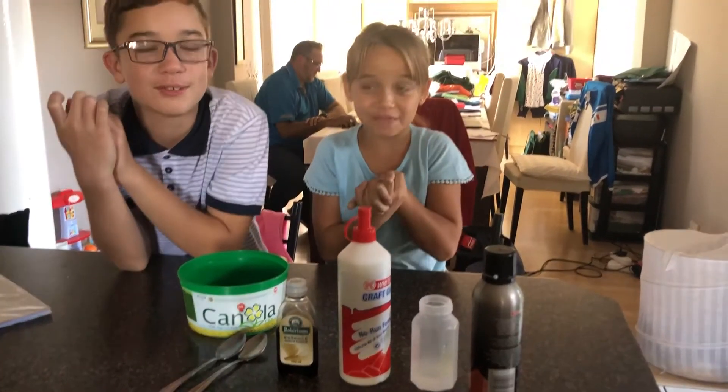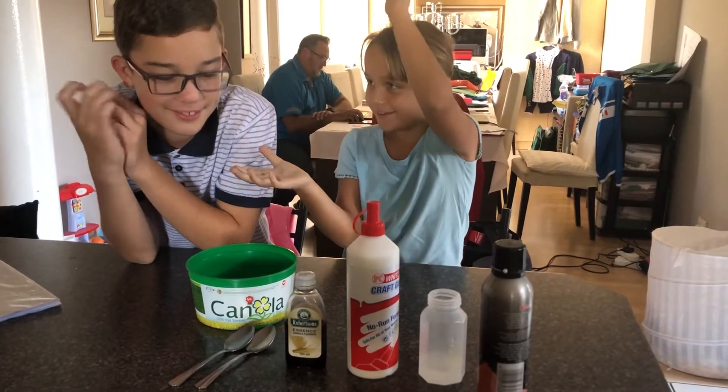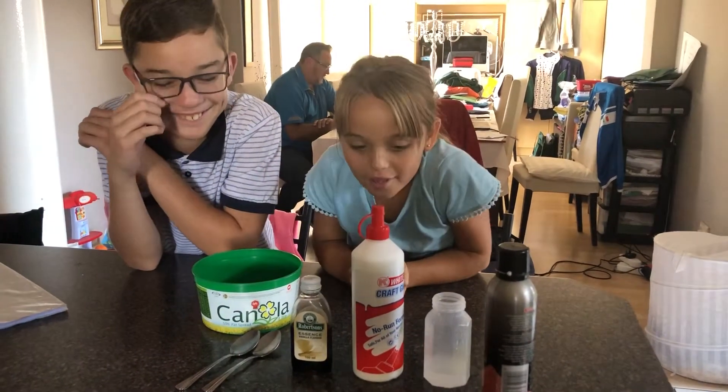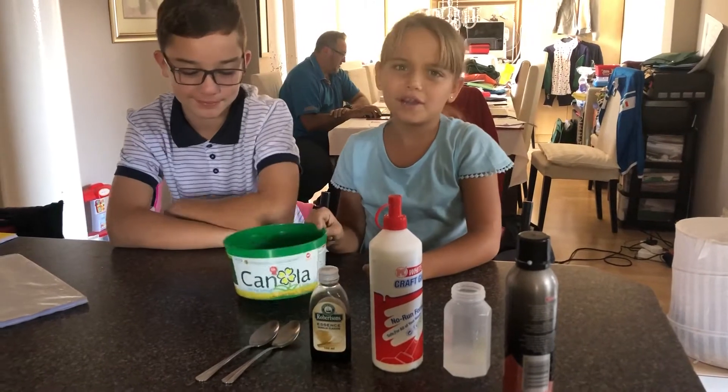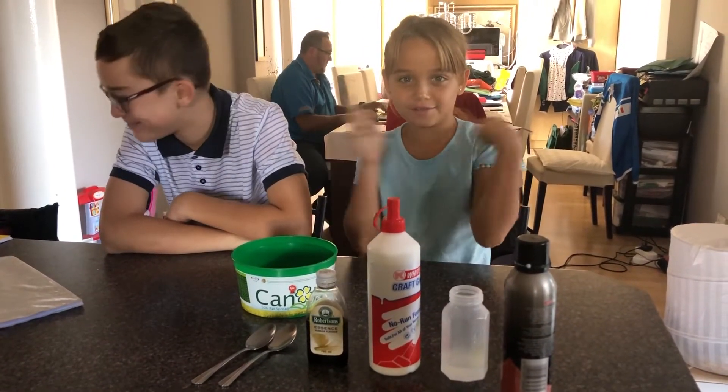Hey guys, welcome back to my YouTube channel. Today I'm gonna do a video with my brother. Hey guys. So we're gonna make slime, I'm sure everyone knows it. So let's get to the video.